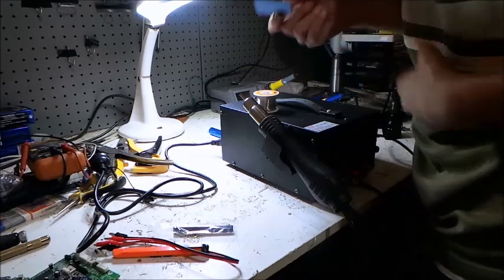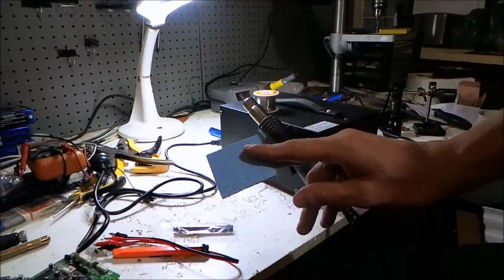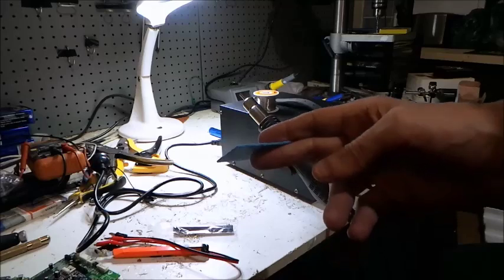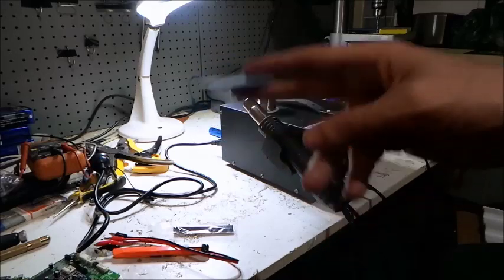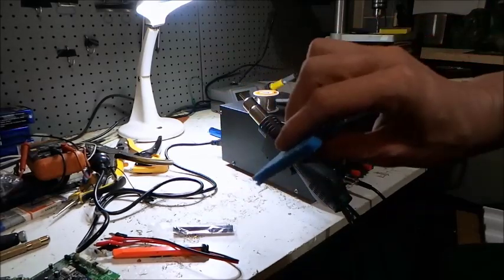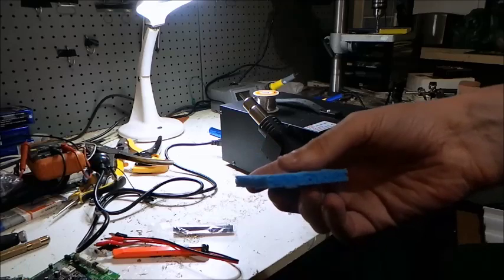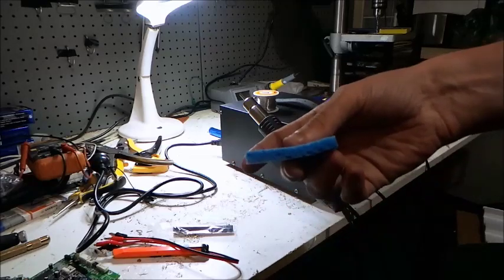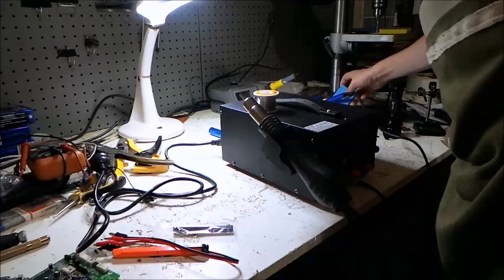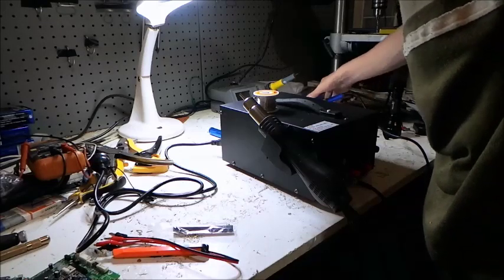Now look how thin that is. Take a look at how thin that sponge is — this is the sponge that comes with it. Isn't that funny? But watch this little trick. Now that the sponge is wet, as you can see, it's expanded. Don't be fooled by these sponges — they expand quite a bit. That's about three times as high as it was before coming into contact with water, so they do expand quite a bit once you wet them. That's that sorted.